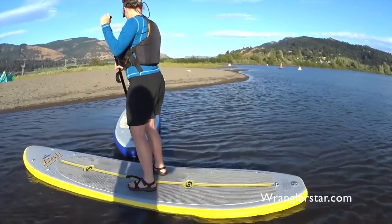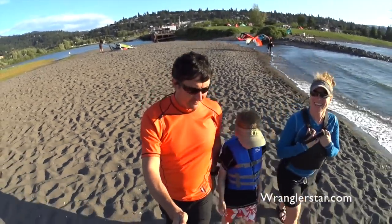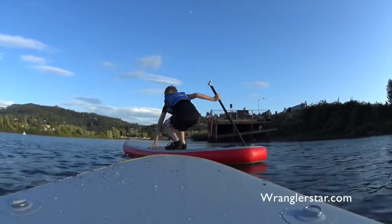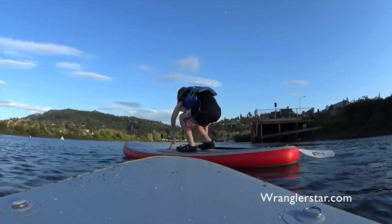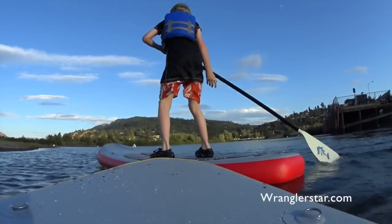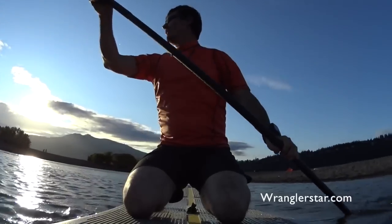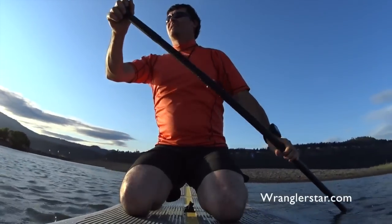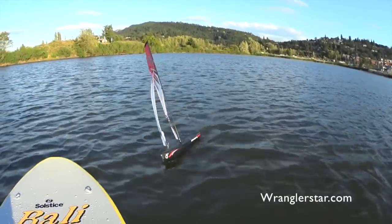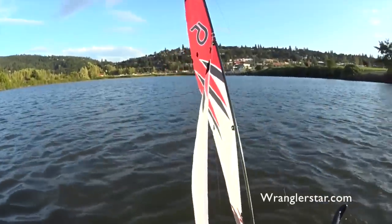My board came away from me — I'm going down the road! Oh, hey — crash! That makes a better video, that's all right.